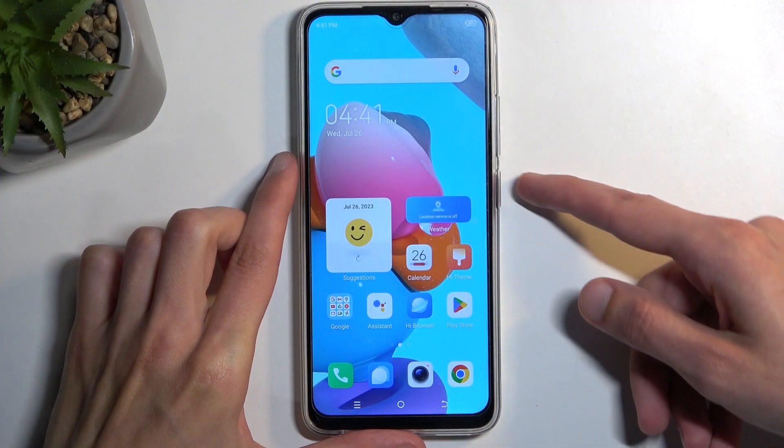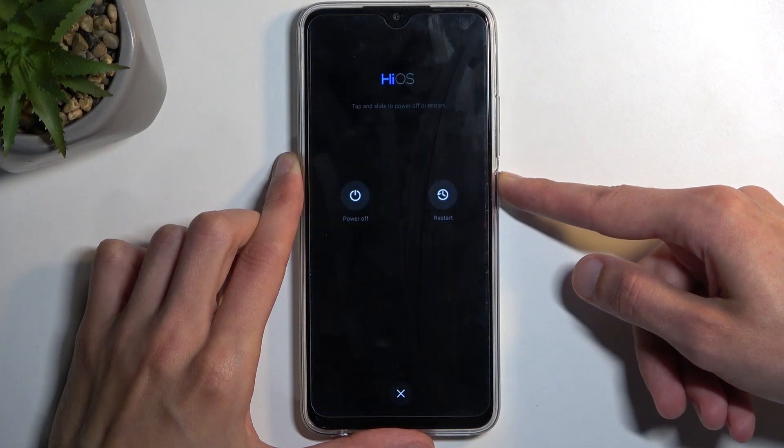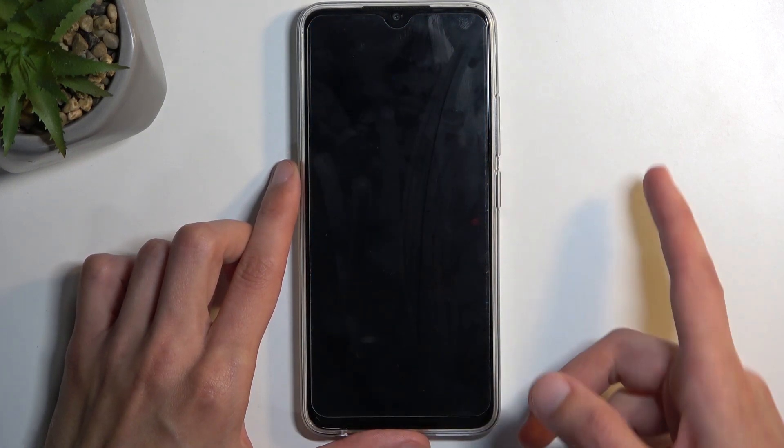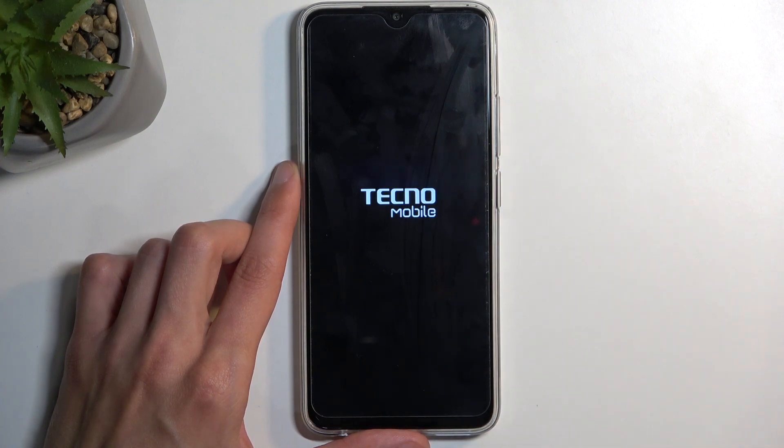To get started, you want to hold your power button and select power off. When the device turns off, hold your power button and the volume up at the same time.